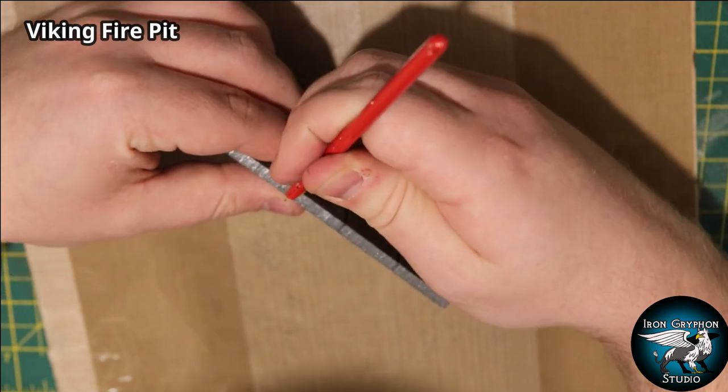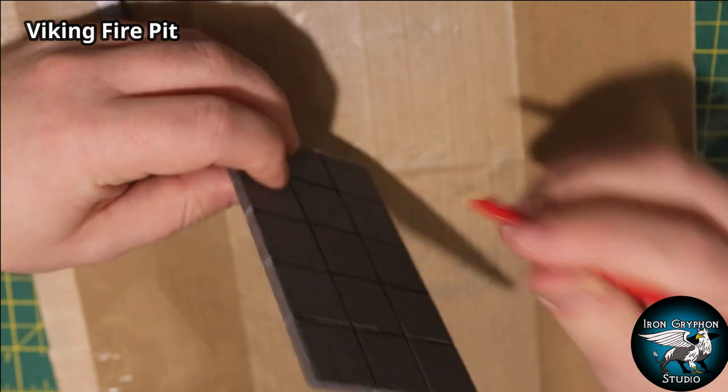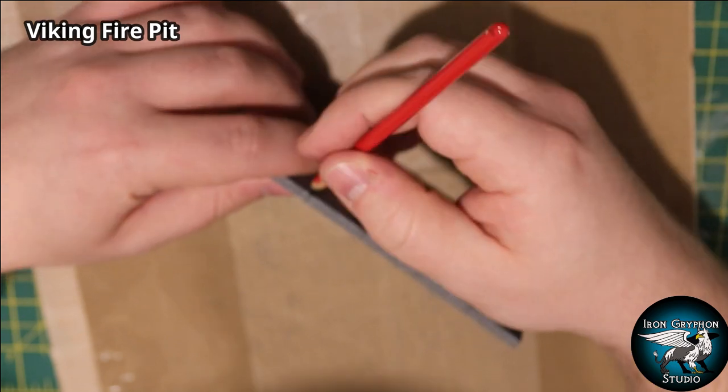Being very careful to brace the foam with my thumb to add a bit of stability, because otherwise it's quite easy to snap the foam in half.